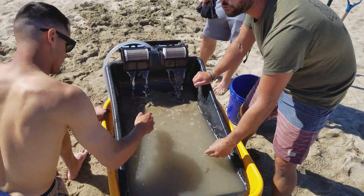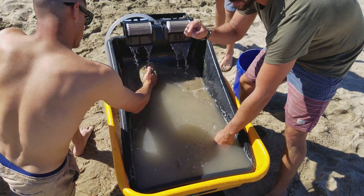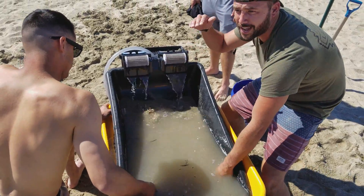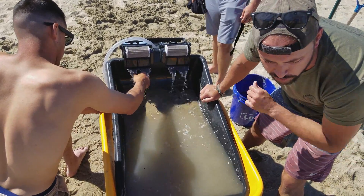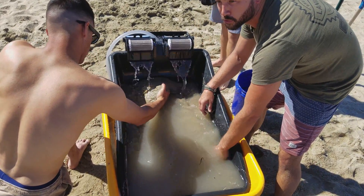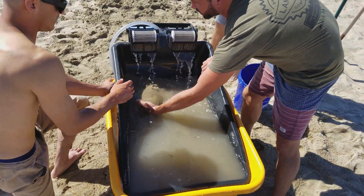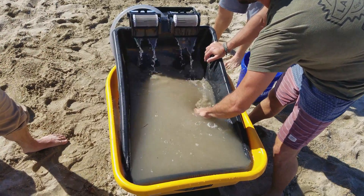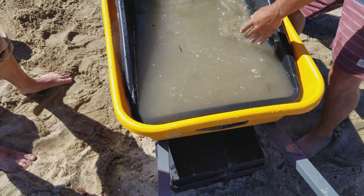Not only are we getting microplastics through our salt, but through all the fish that eat it too. Even the smallest microorganism is eating these microplastics, and as it goes up the food chain, it comes back to us. We're eating the tunas, the marlins, the clams, the mussels — and mussels are the worst because all they do is filter all the water and gunk. It makes its way all the way back to us. Microplastics are a really big deal.